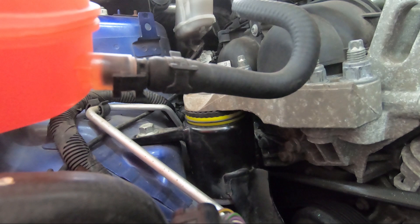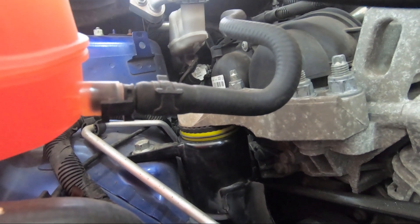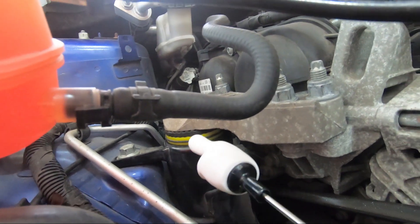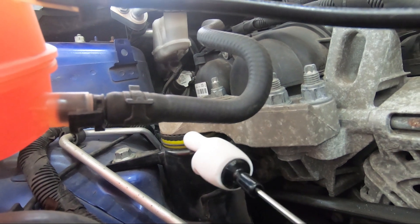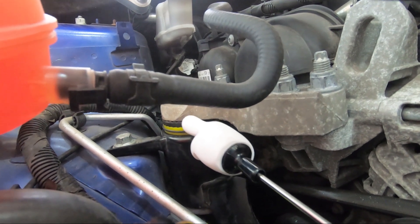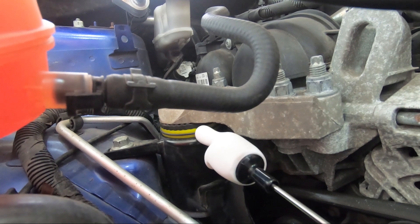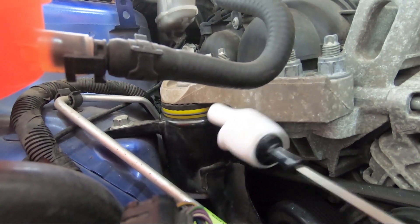Ten minutes later and Mitch is done with the driver's side, which is awesome. We just need to put the coolant bottle back and the headlight. As you can see we've got the pineapple slice from Powerflex in there. We've got the original engine rubber on top of it, which was still in pretty good nick, and I'm hoping this is going to reduce the cold morning squeaks and prolong the life of the mount.